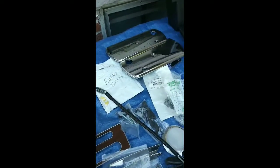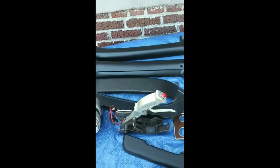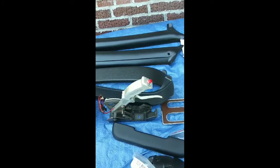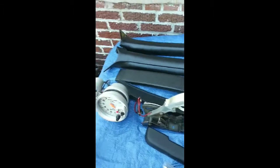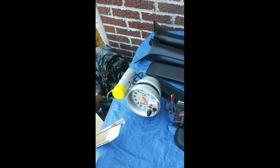Here is the wood grain shifter console piece. Here's also the aftermarket shifter that I'm installing in the car — it's a quick steel shifter. I also have a gauge, a tach gauge with the shift light.